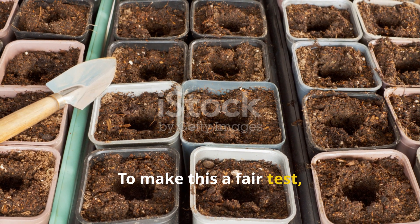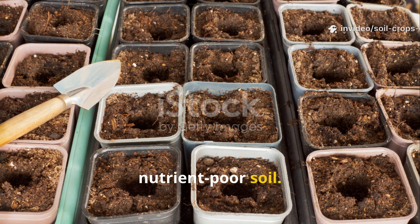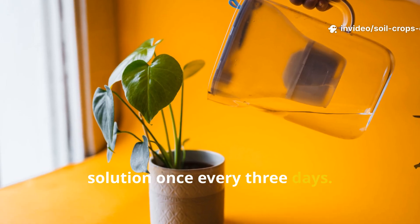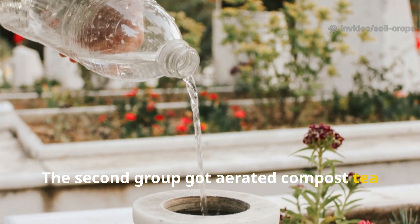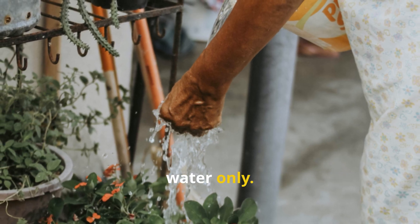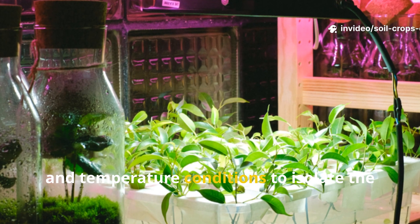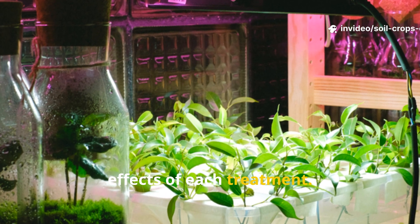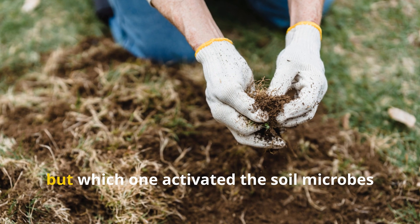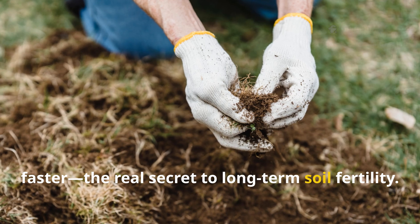To make this a fair test, we used identical containers filled with the same type of slightly compacted, nutrient-poor soil. One group received the rice water solution once every three days. The second group got aerated compost tea once a week, as it's more concentrated. A third control group received plain water only. We kept all groups under identical light, moisture, and temperature conditions to isolate the effects of each treatment. The goal wasn't just to see which one helped plants grow better, but which one activated the soil microbes faster — the real secret to long-term soil fertility.